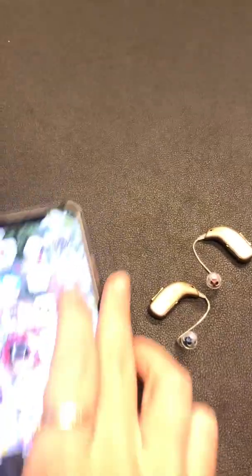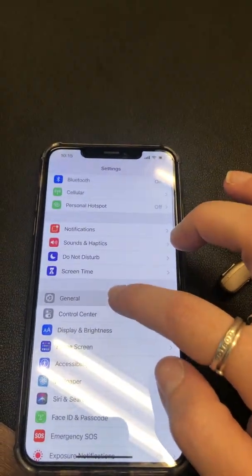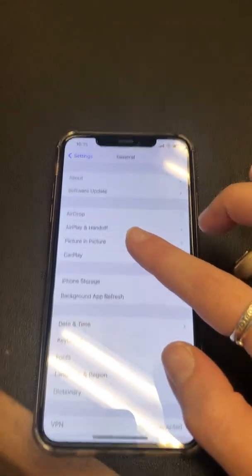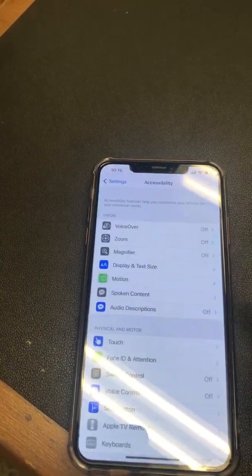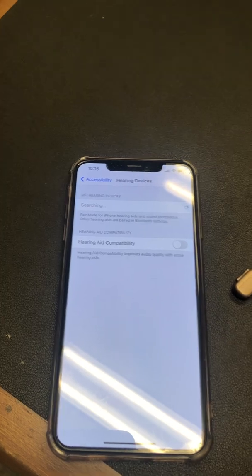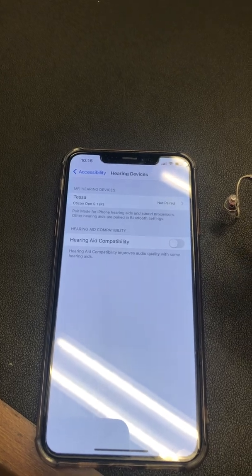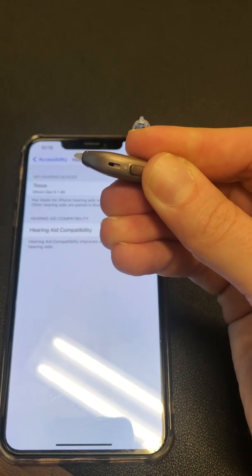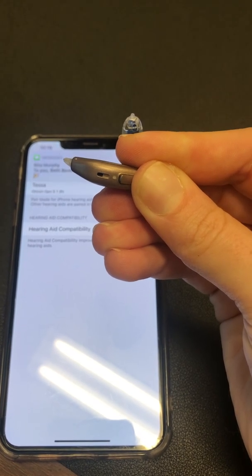On the Apple device, go to your Settings, then General — actually, go back out and go to Accessibility. From Accessibility, scroll down to Hearing Devices and it will start searching. It sees the right hearing aid but not the left, so I'm going to turn off the left and put it back in pairing mode so it can find both of them.